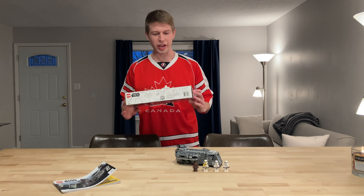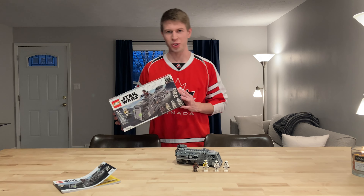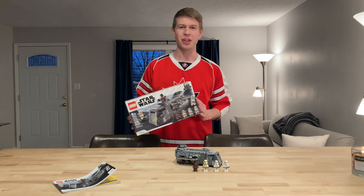Hey YouTube, back with another weekend Lego Star Wars set review. Might do other themes in the future, but we're doing Star Wars for now.